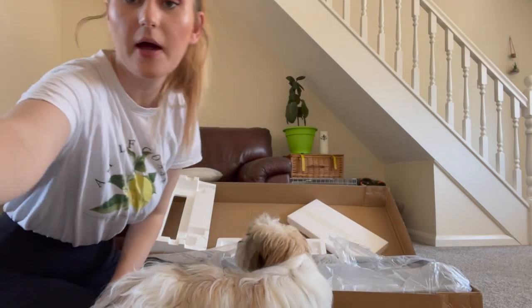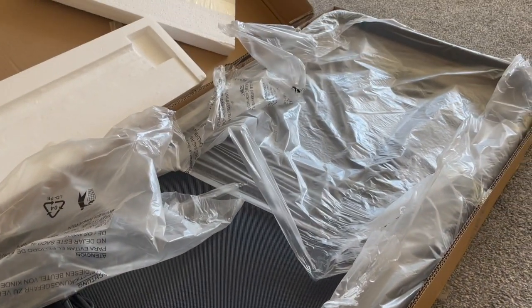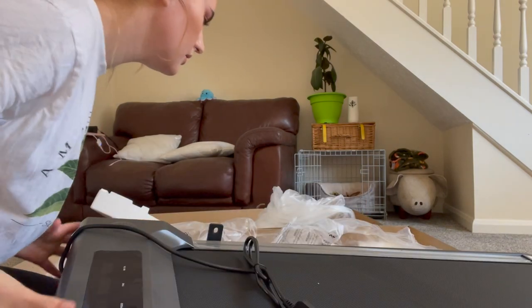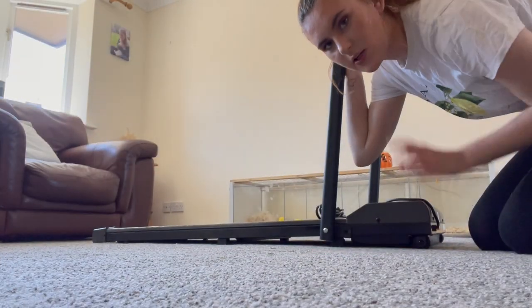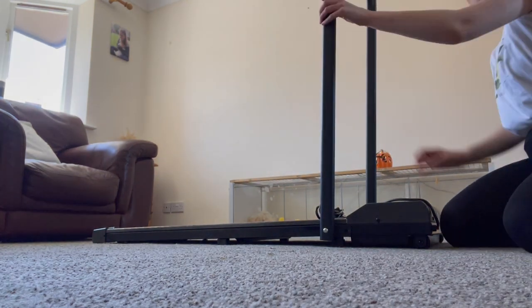I'm going to try and get this out and show you what we're looking at. So I'm just about to open the treadmill out. I need to set it up — I'm just going to tidy this away. We need the two screws: one goes on this side and one goes on the other side.